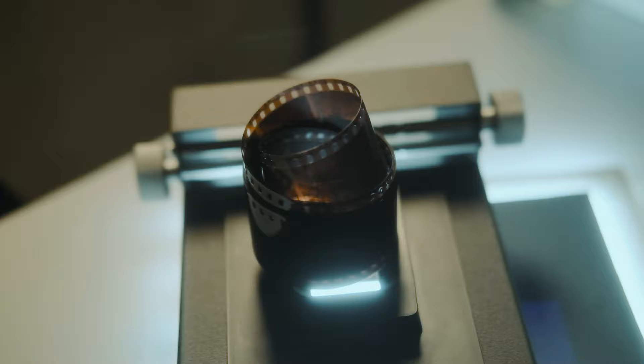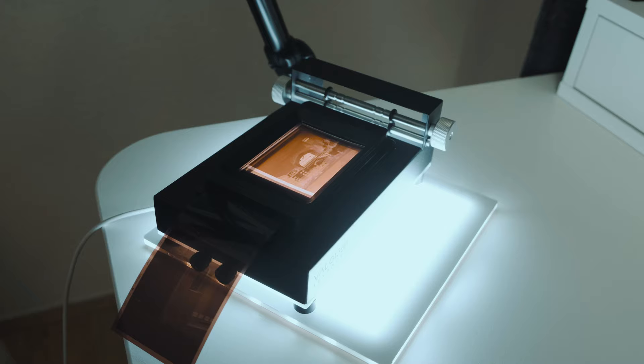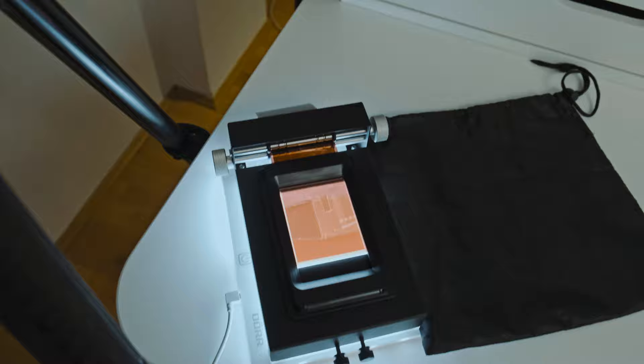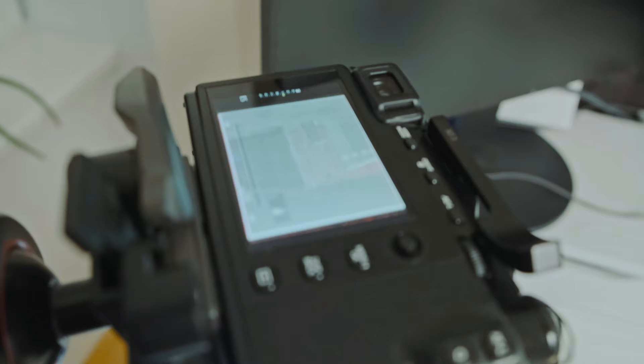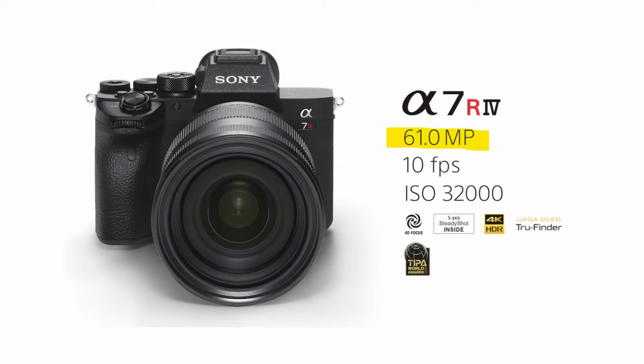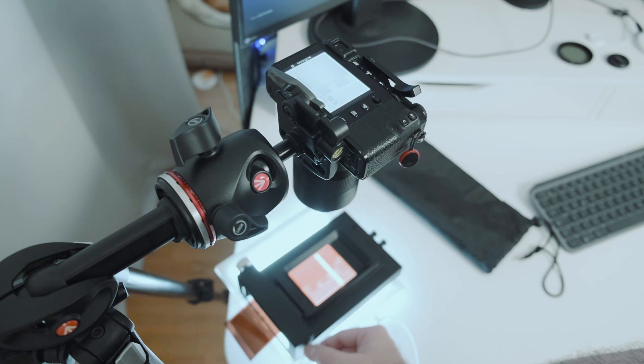For medium format: a good holder is even more important because the larger medium format negative is more prone to ripples. I photograph a medium format image the same way as a 35mm negative, but because of the higher detail density you can clearly see a difference. If you want to scan a 6x7 photo with one shot, then I recommend a higher resolution camera like the Sony a7R. However, if I want to print the image larger then I take two images and later merge them as a panorama.